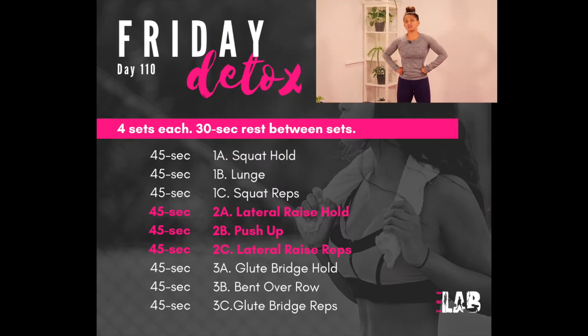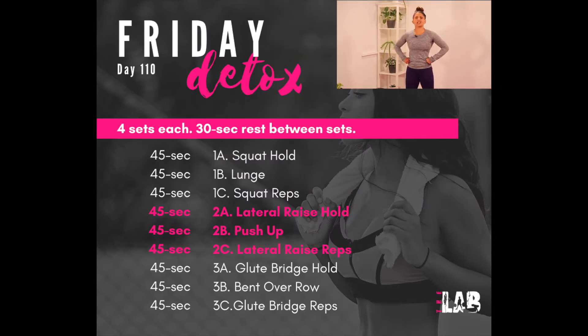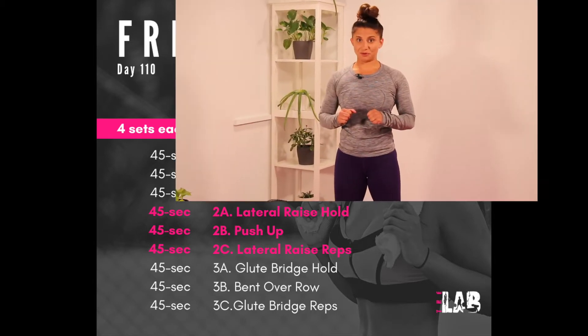Day 110, Friday Detox. The protocol today will be split up into three tri-sets. Each tri-set will be themed for a particular body part and will include staying still, moving, and then moving some more.